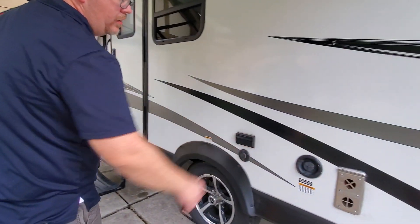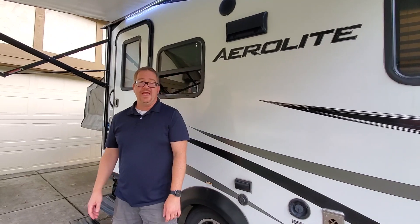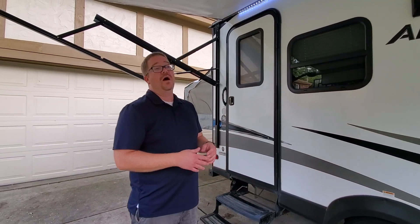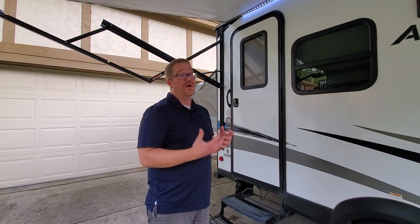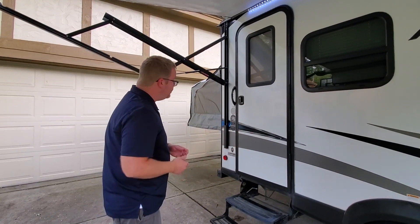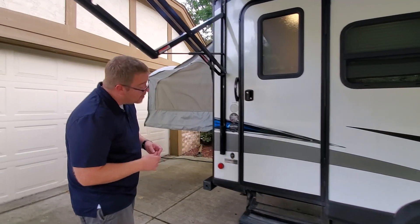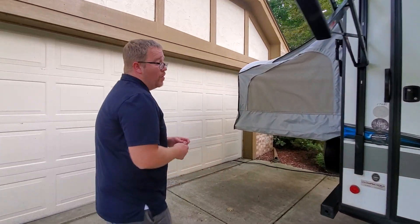We have a fresh water fill. This is a 52-gallon fresh water tank, which is about as big as you're going to get for a camper this size. A lot of times with Starcrafts they might only have a 20-gallon tank. This 52-gallon tank is enough fresh water to last most of a week if you are dry camping.